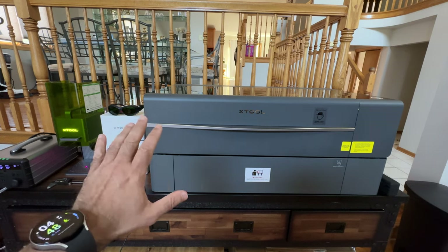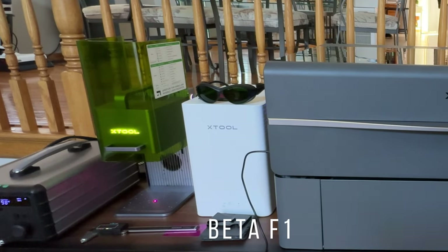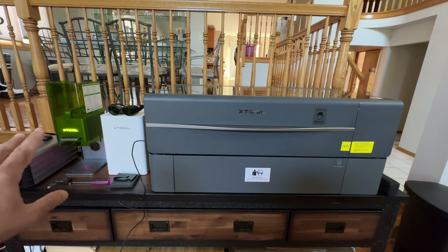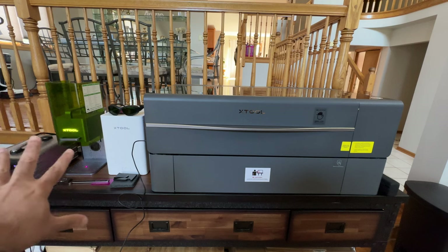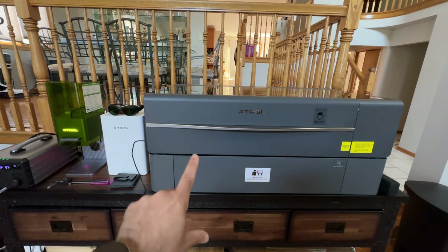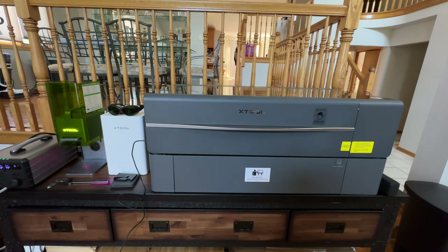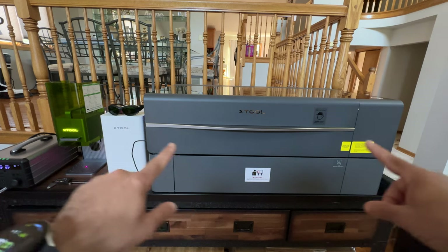Here we are looking at my setup. I have my P2 here, and on the side I also have my F1 laser engraver — a Galvo-based laser in beta, with a smoke eater. The P2 is also connected to a filtration system from XTool, and I have this inside my home. What you see here is the riser platform used for the conveyor system, which allows you to feed long items into the P2.